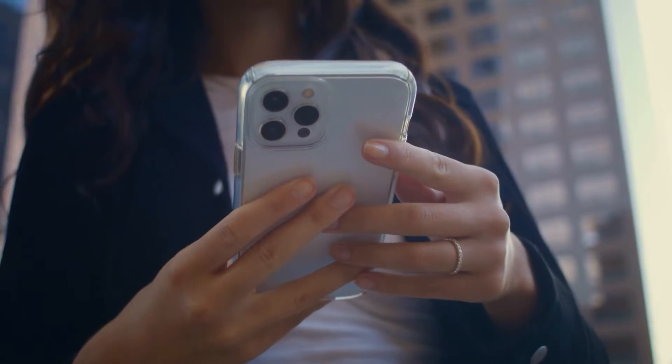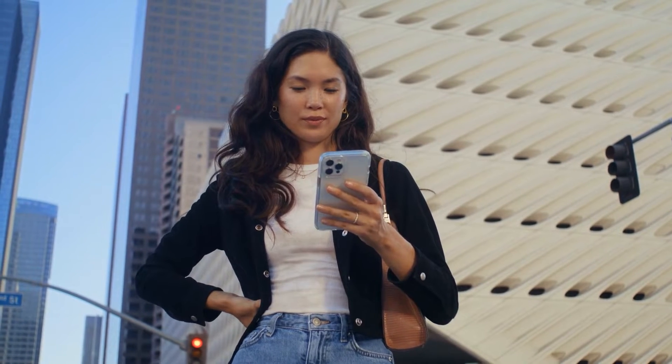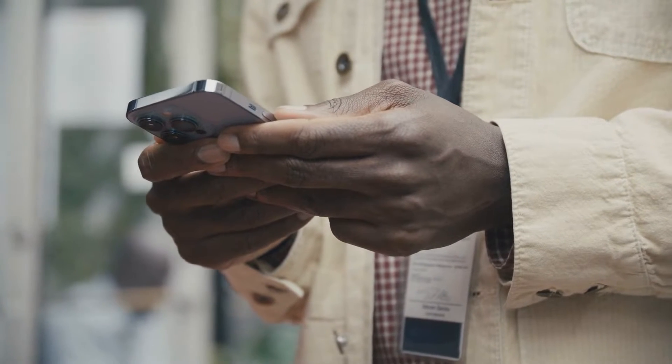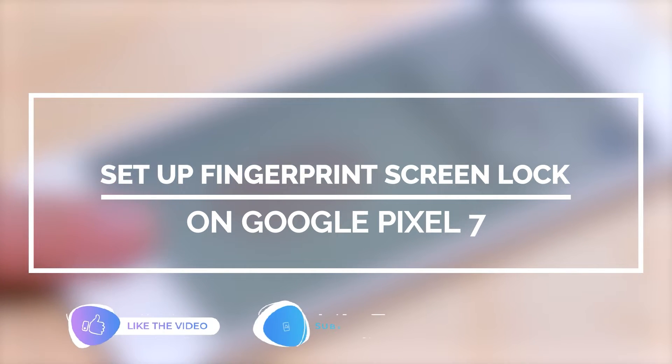The fingerprint unlock is one of the most convenient and secure ways to gain access to your Pixel 7. Just one tap on the screen and you will be able to unlock it without compromising security. In this video, we will show you how to set up the fingerprint unlock on your Google Pixel 7.